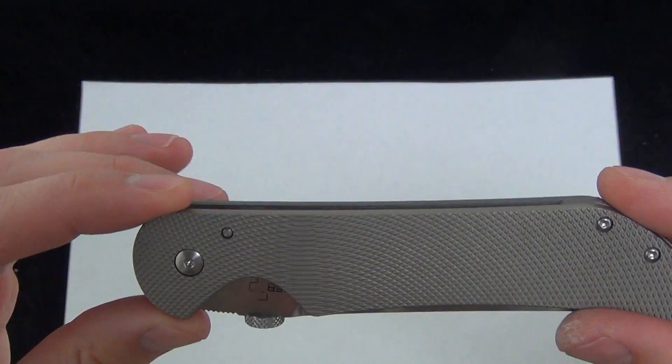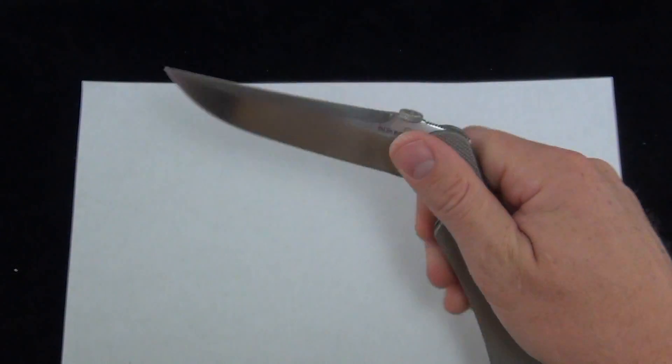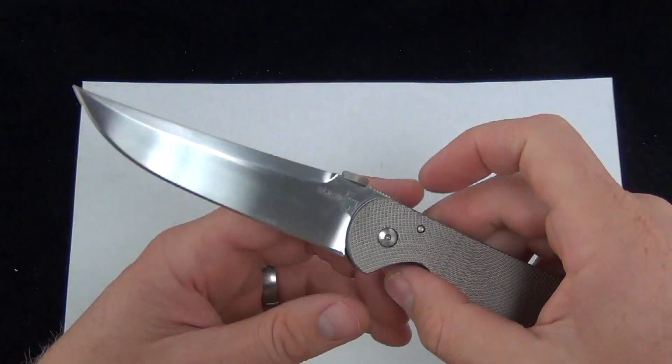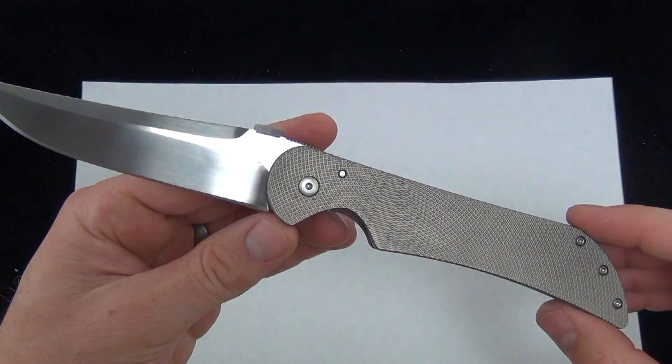I think this is a great full-size folder. It's got some class to it with the titanium handle scales. As far as price goes, these are $39.95 from Boker. You can get them live on bladeops.com right now.